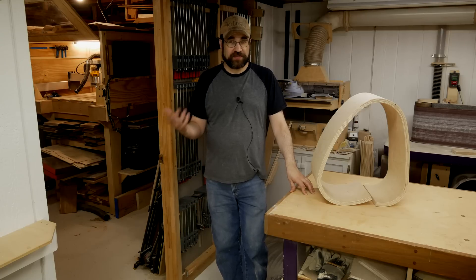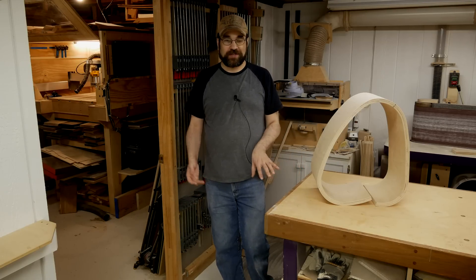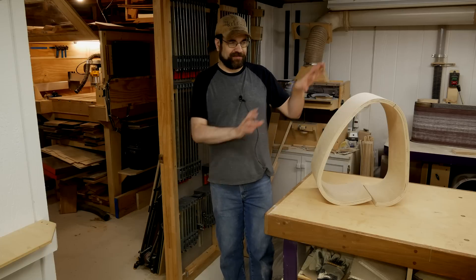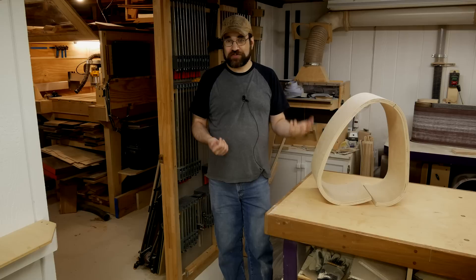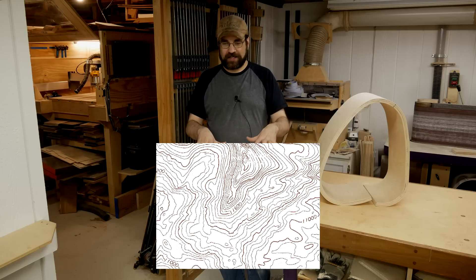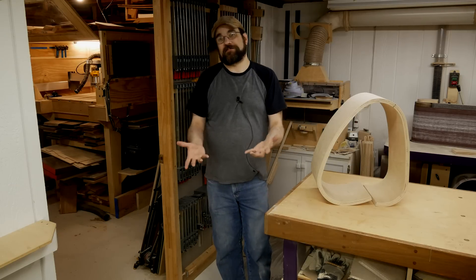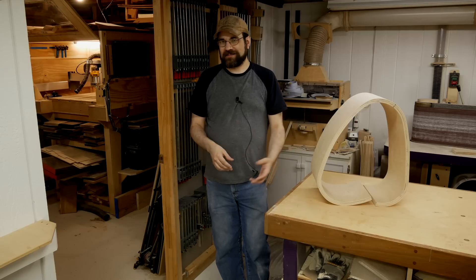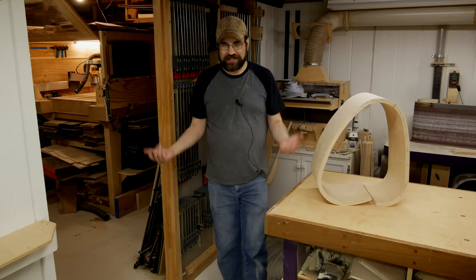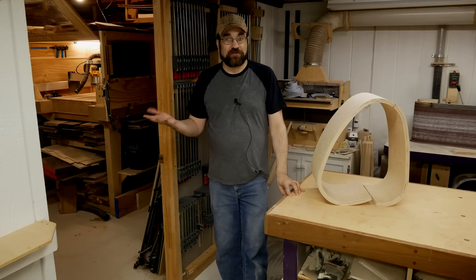Despite the fact that this is part two in the series, we're going to talk now about the actual beginning of the project, because the original idea wasn't exactly to make this. Years ago I had the idea to take a two-dimensional contour map and bring it back into three dimensions and wrap it around the outside of a box. It's been so long now that I don't remember what the actual spark for that idea was, but it's something that I've been wanting to do for a long time.